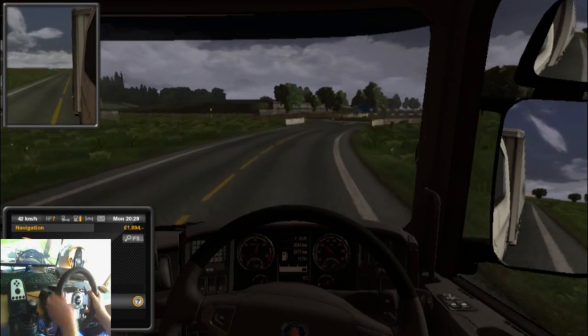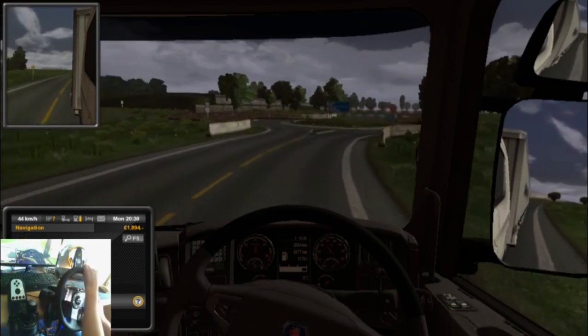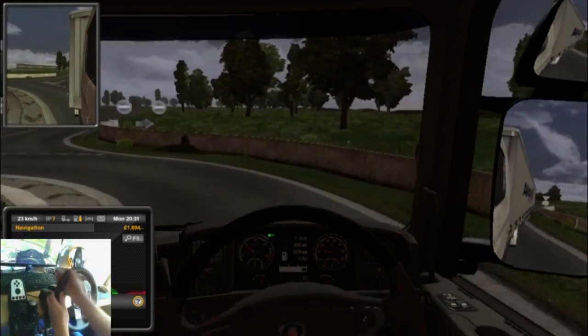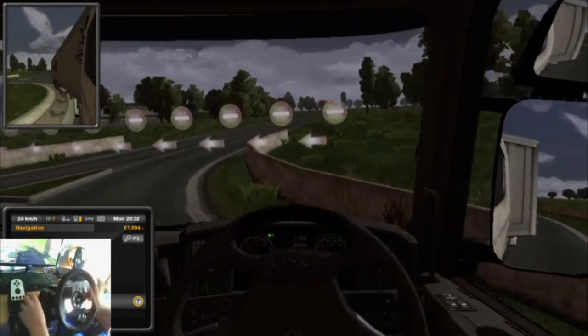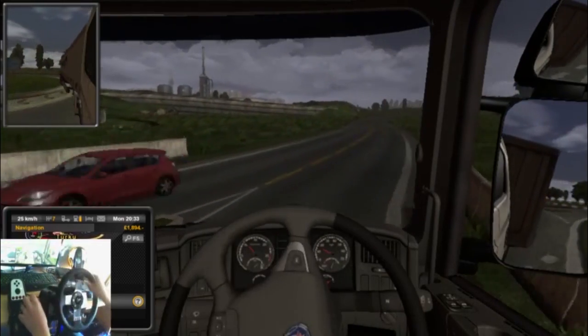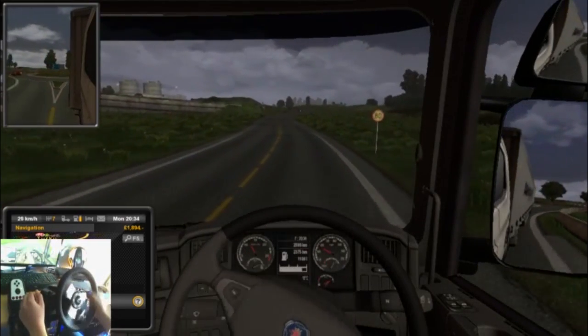So we're nearly there — twenty-one minutes remaining. I went a bit over on the route but that's fine.